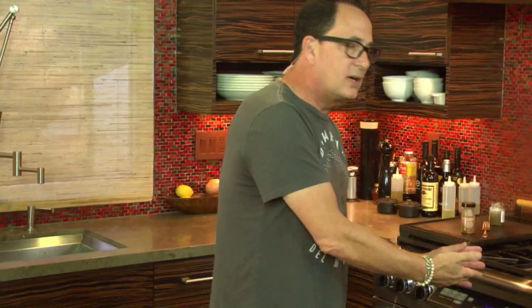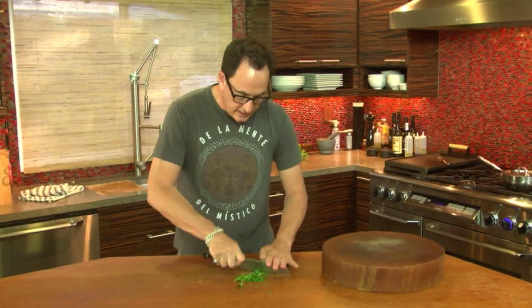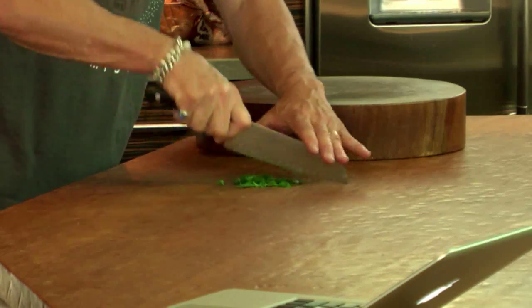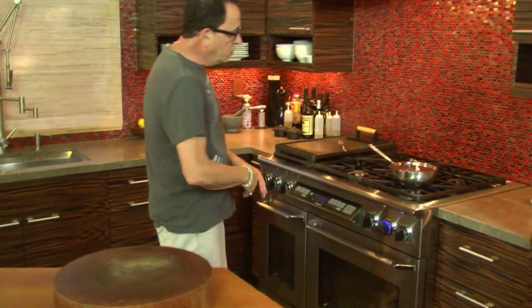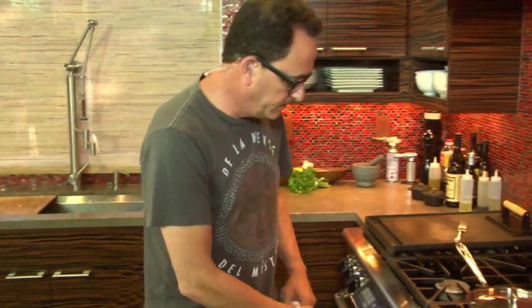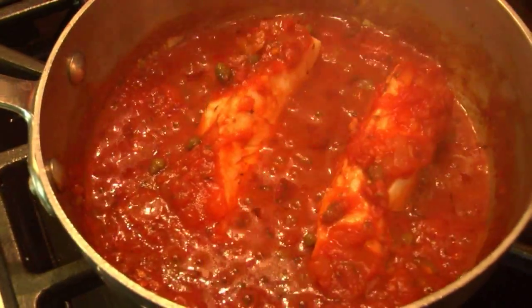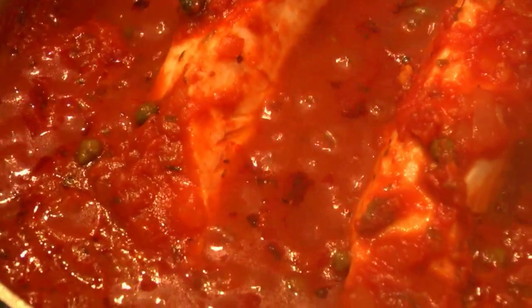We'll take a quick break, come back, check out the condition of this beautiful fish, and then have some bites. Welcome back! The halibut is almost ready. A little parsley will look beautiful on top. I could have had some rice or pasta to put it on, but I'm not going to, because this is about simplicity today. Ready, Max? Boom — wow, look at that! That is nice. Let's put this on a plate.